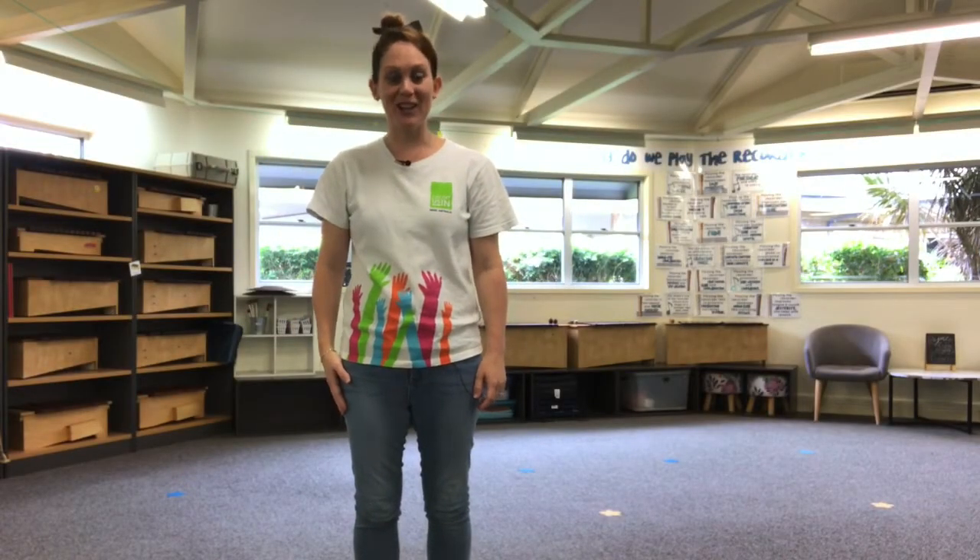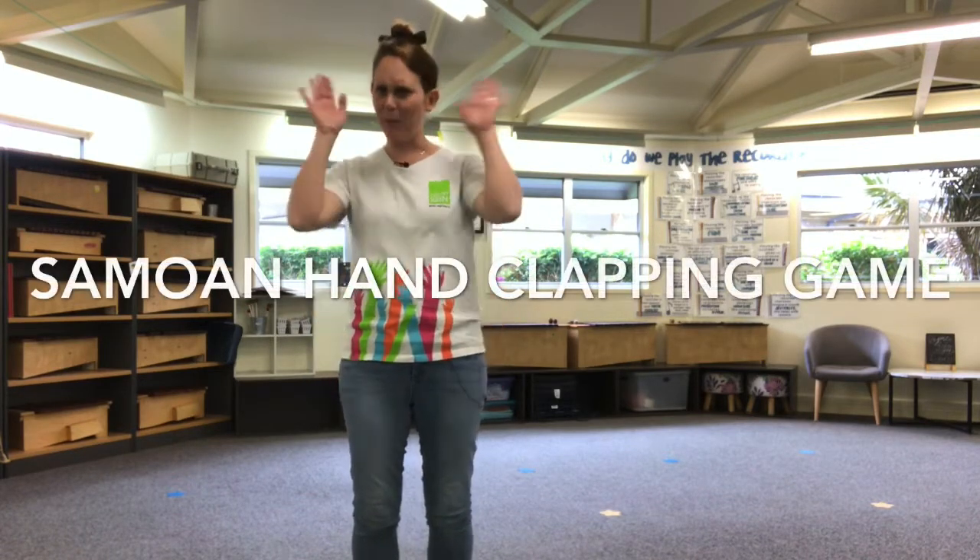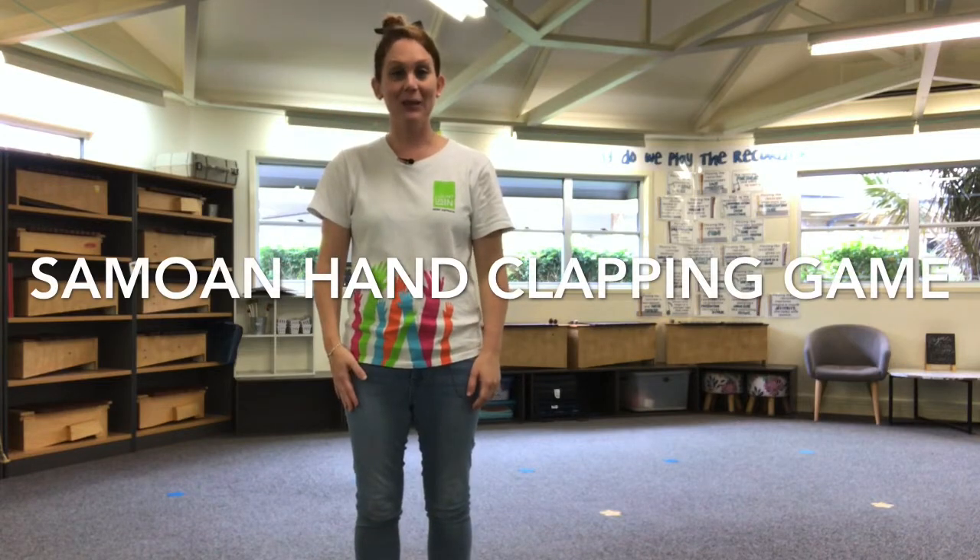Hi guys, welcome to my music room. Today we're going to do some body percussion activities using our body as an instrument. The first activity we're going to do just to get our brains ready is to play a Samoan Sosa, or a Samoan hand clapping game. Here's what it looks like when it's put all together.